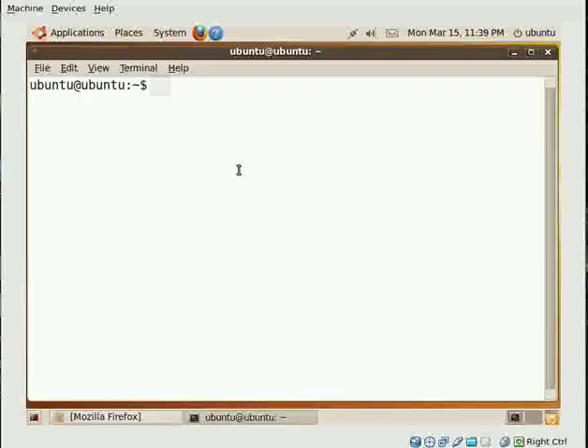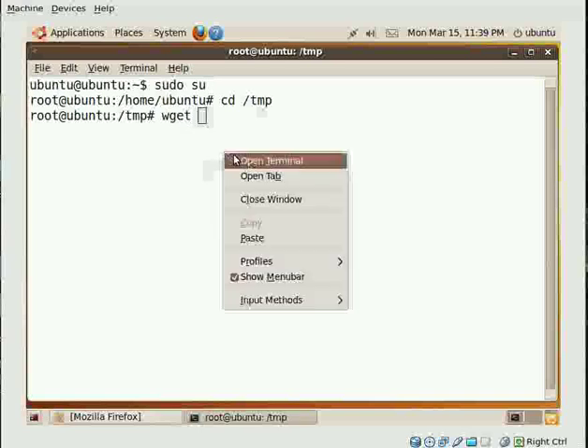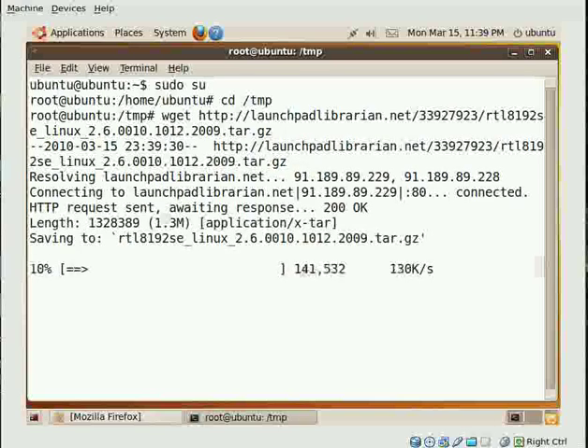In terminal we type sudo su. When we are root we write cd /tmp. When we are here we just type wget, then paste the URL, and hit enter. It takes the file down.